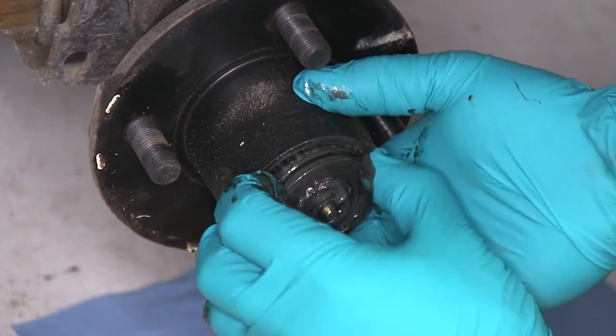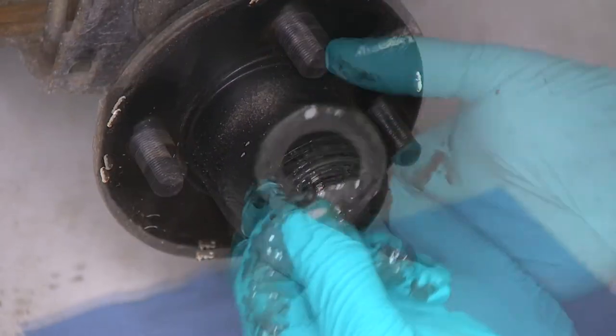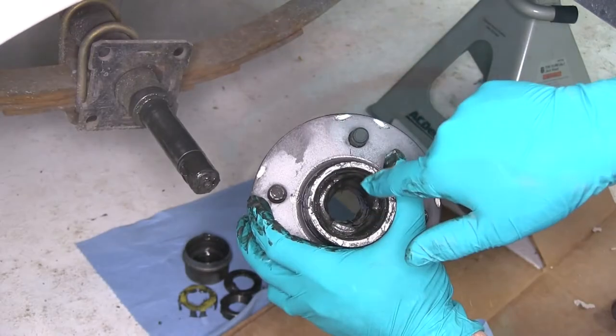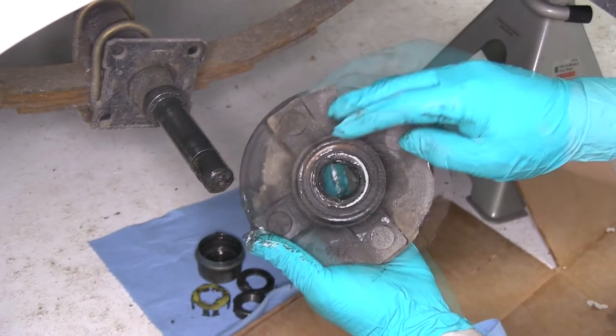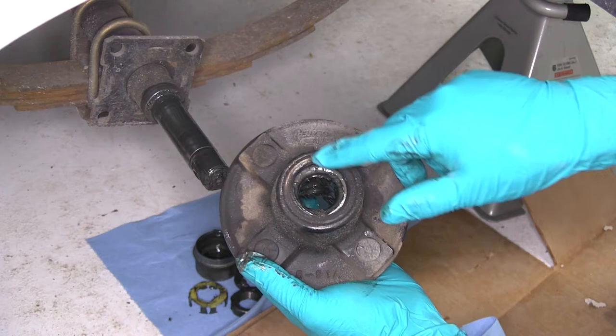Then when we slide the hub, we'll pull the flat washer. This piece will be reused as well. Then the outer bearing will come out — we will be replacing this. There's a race that's pushed in here; we'll be pushing those out and putting new ones in. As well as we'll be removing the rear seal, the rear bearing, and the rear bearing race.